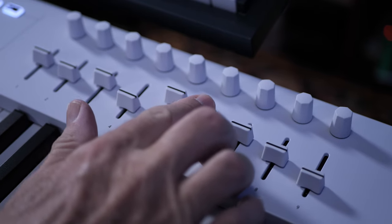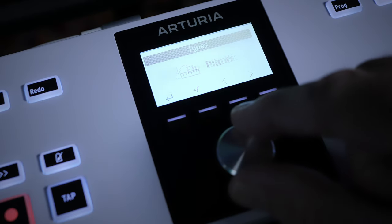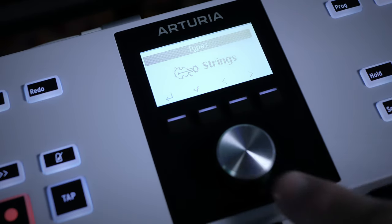Even when you're not using Analog Lab, but using this keyboard as a MIDI controller for some other software or a hardware synth, you do get a healthy selection of controls. You get nine sliders, nine knobs, and the four buttons just below the main display can also send CC messages via MIDI.